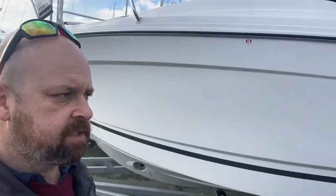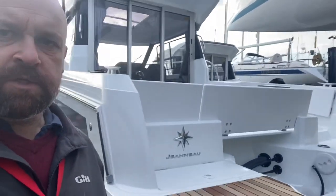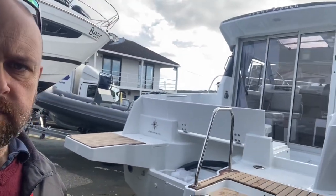We'll have a quick tour of the inside showing the features on this specific boat. At the moment she's not been rigged and we've literally just unwrapped the plastic off her.